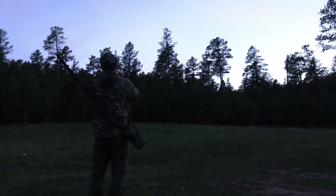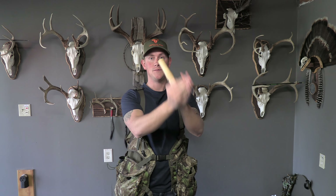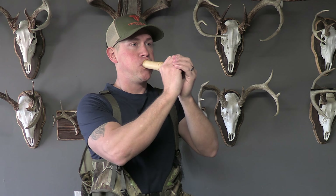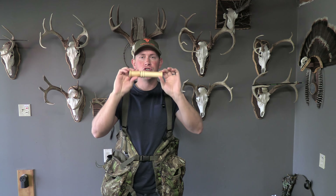The pros to this call: it is the easiest turkey call to use, and it's going to be the fastest startup time to get you out in the woods to hunt. You can go really loud on a glass surface, or really quiet on a slate surface, so they're pretty versatile. You can make all the turkey sounds you need to kill turkeys. The con is that if they get any kind of moisture on them, you're done. Under normal hunting conditions, 90% of the time this is going to be a good go-to, easy-to-use beginner call.